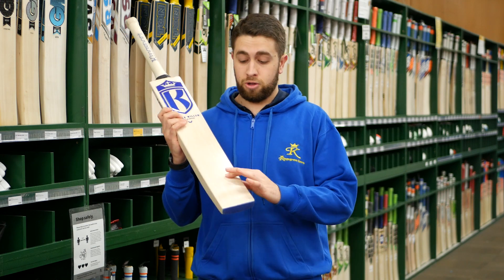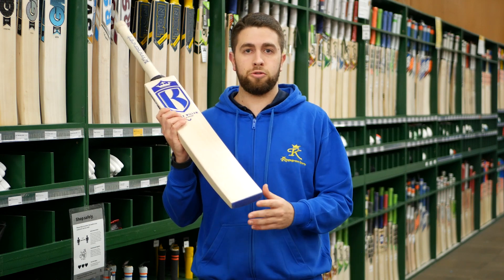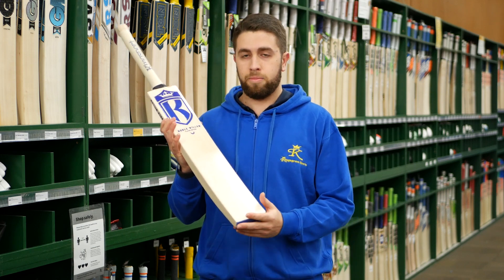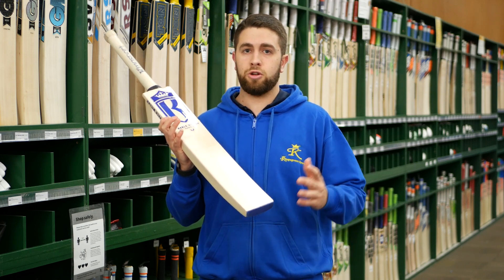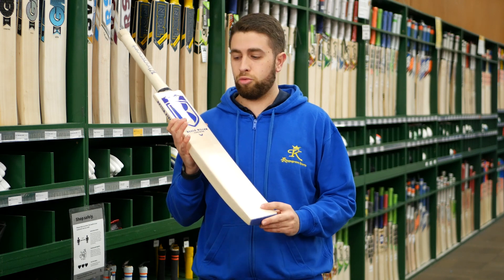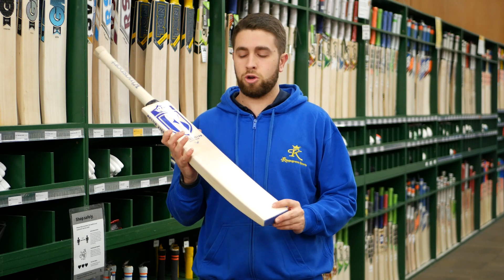These Noble Willow bats — the ping on them from the early batch that we've gone through has been really really nice. Genuine top end, player-grade bats, and actually not too much at a high price either. They're pretty well priced around that $600 mark, so a really good top end match bat for the top end player.